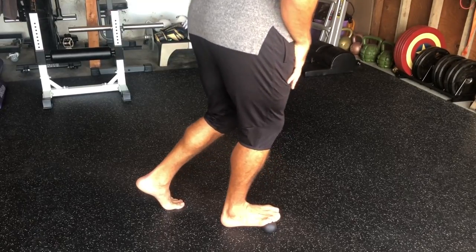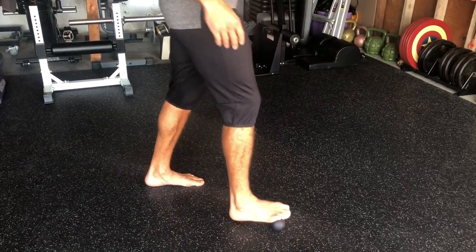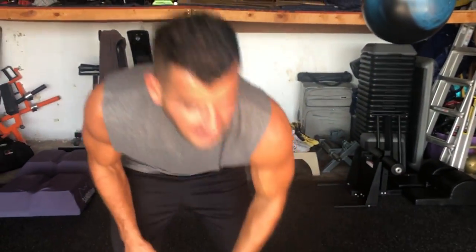This is a staple of my training. It should be a staple of yours, especially if you're a runner or do a lot of stuff on your feet.